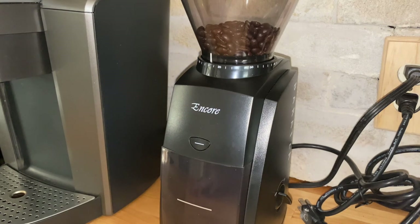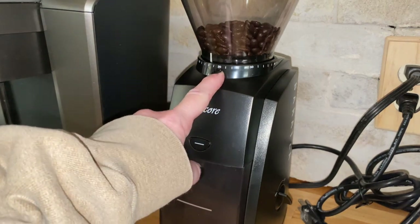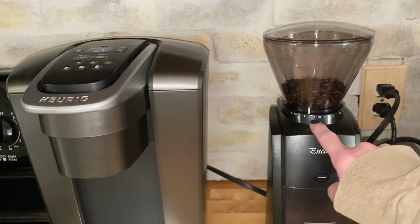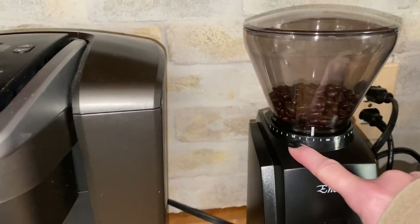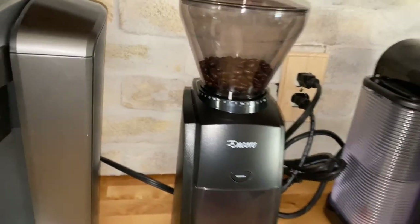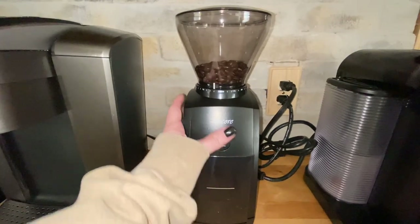You can use either button to grind. I do pour-over Chemex coffee, and they suggest starting at around a 20 setting. I thought 20 was a little bit coarse, so I've been playing with other settings and going more toward the fine grounds. The lower the number, the finer the grounds. I'm seeing how I like that. So let's grind some beans real quick and make some coffee!